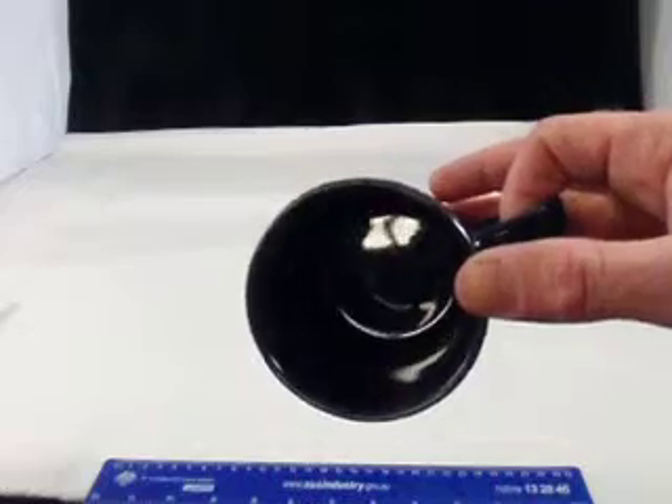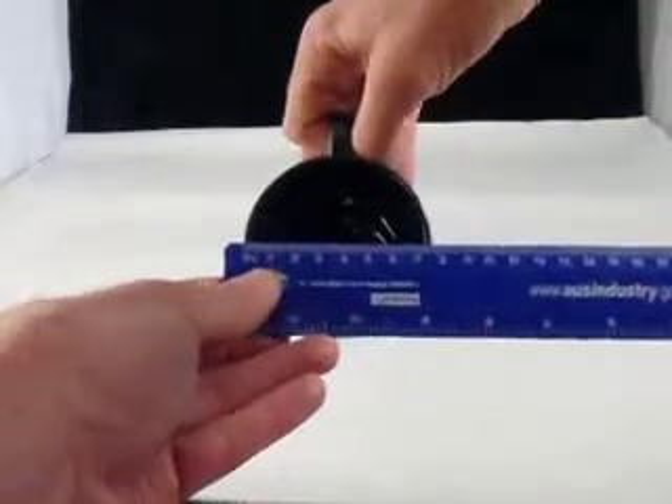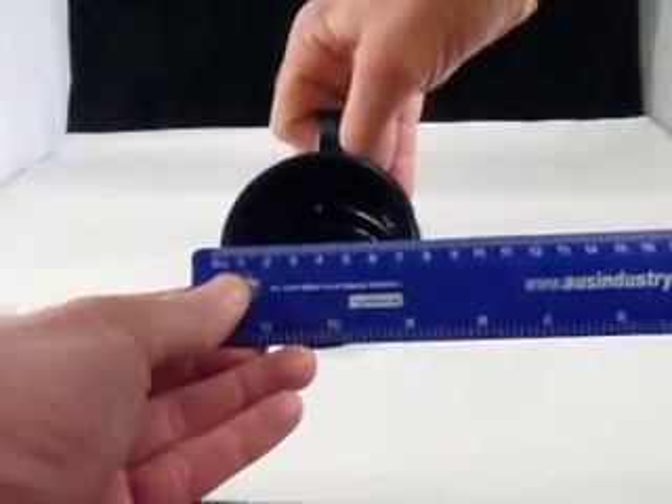They've got a nice high gloss finish which is chip and scratch resistant. The diameter across the top and the bottom is eight centimeters.